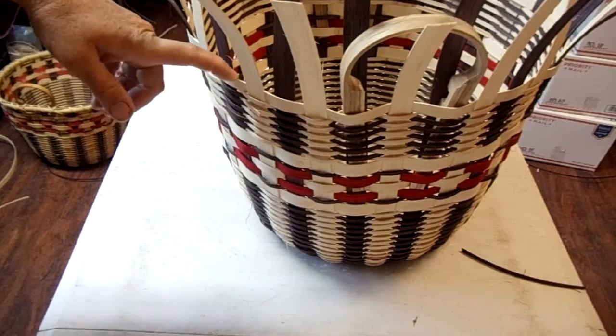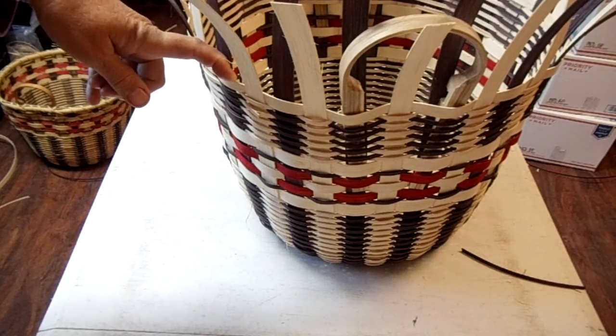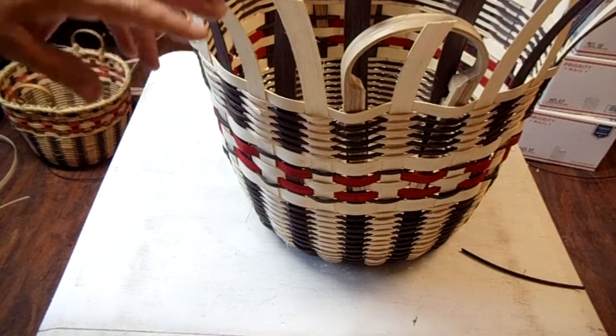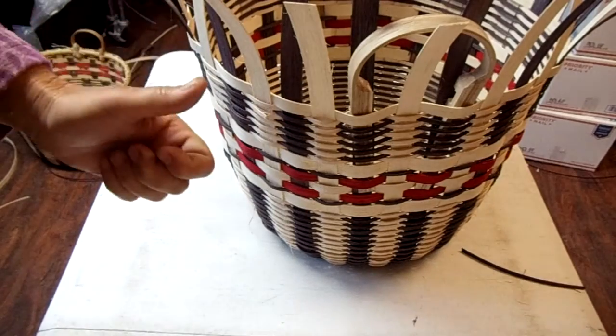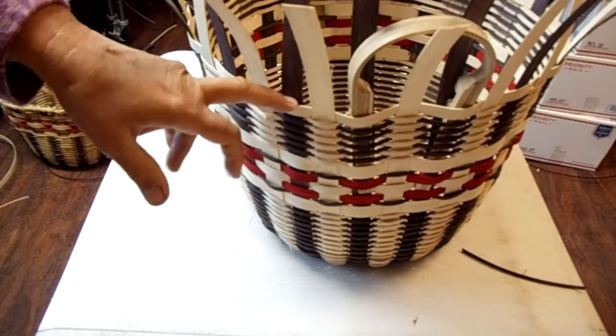Let me talk to you about why I do a half, even though I'm going to do a 5/8 rim on this. I like it so that it's a little bit shorter so that when I put that number eight filler on top, it's not pushed up so far. It kind of goes down in there because it's got a little bit of room.